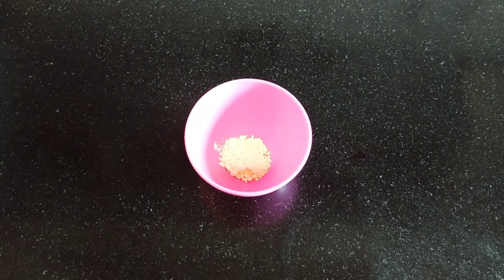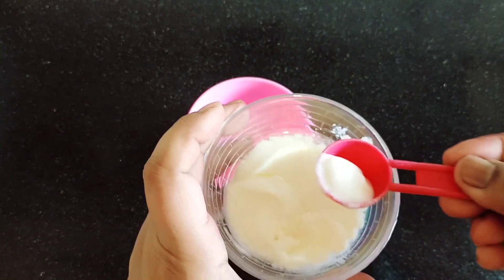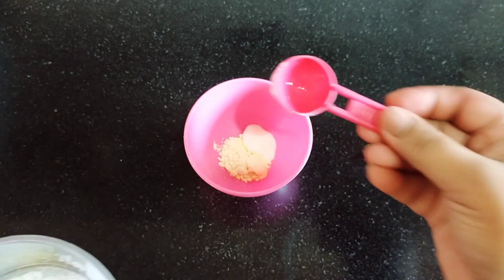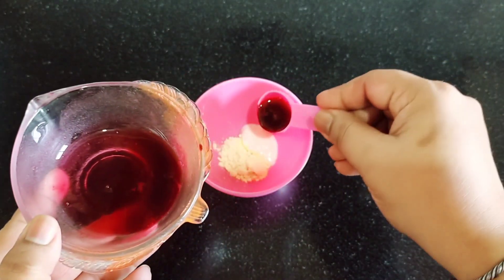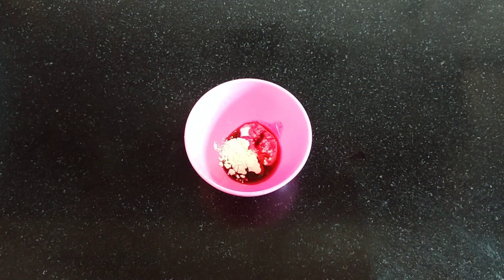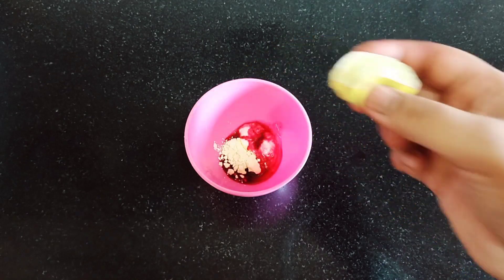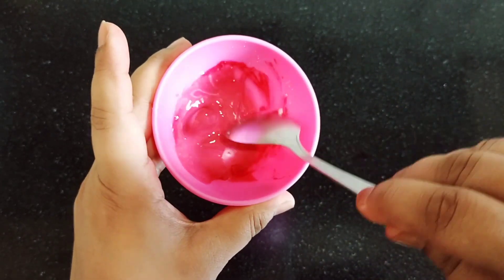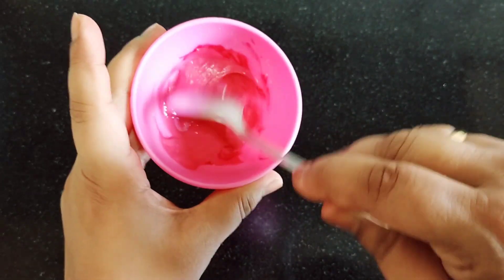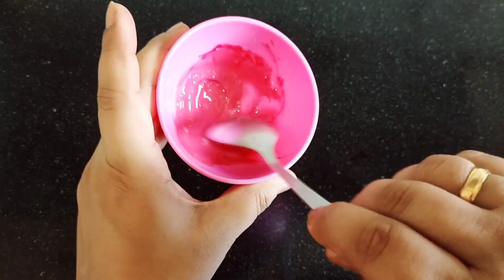I am adding a good amount of beetroot juice. I also have to add some lemon juice. I have to make this into a very fine paste. If it is too fluid, you have to adjust the consistency so that your face pack will be fine.